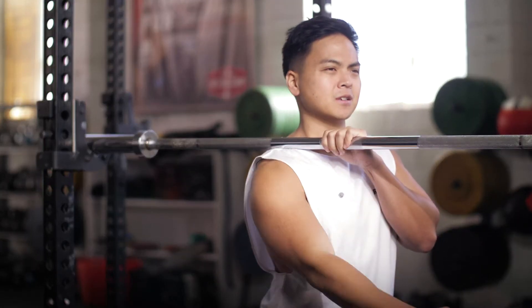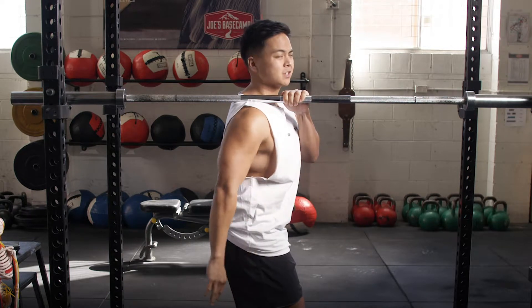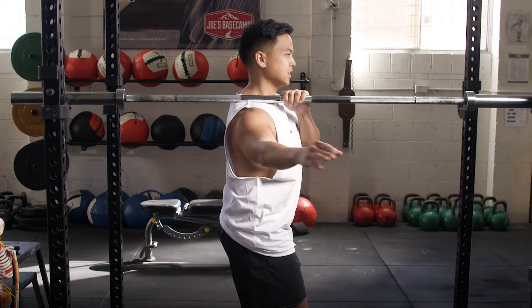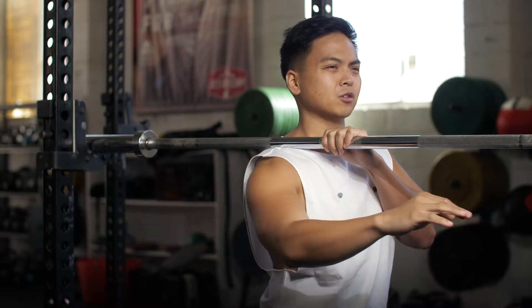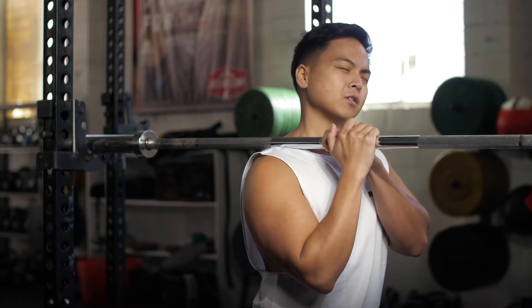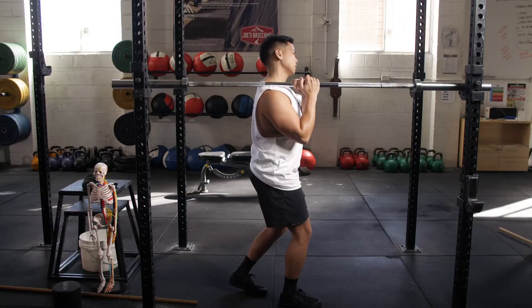Now we can move our arms up and down, we can then just go side to side, break up tissue going all different angles. We could then drop our head left and right, and we could even then rotate the neck.